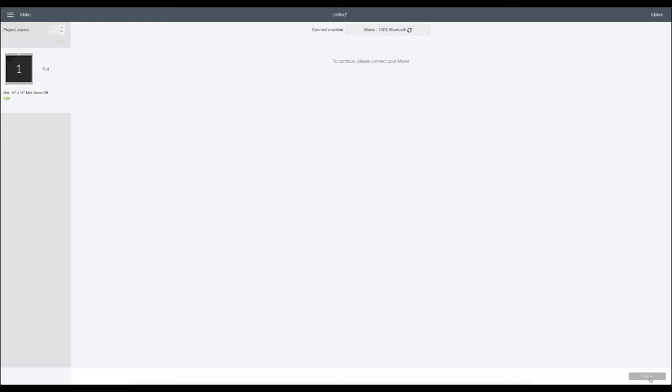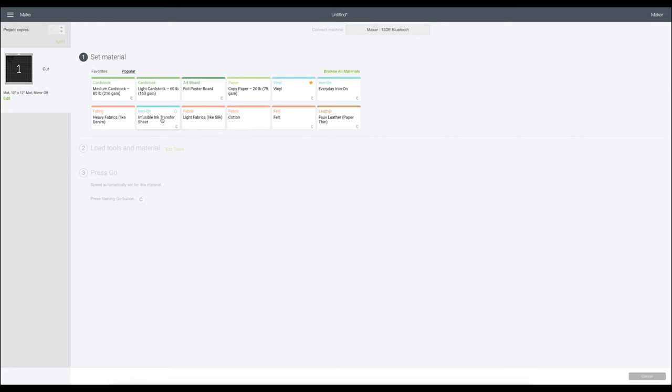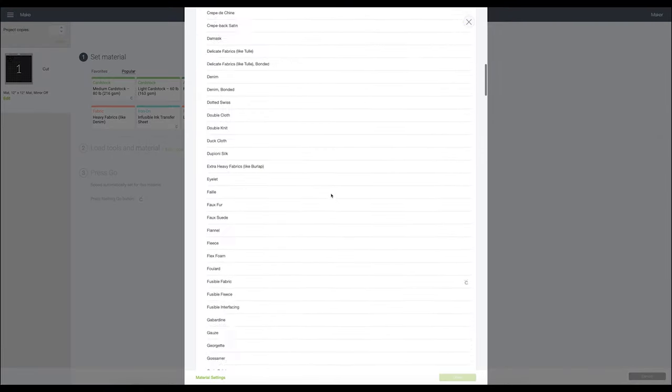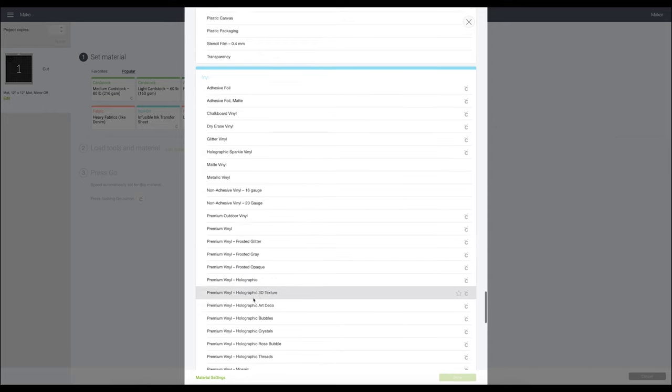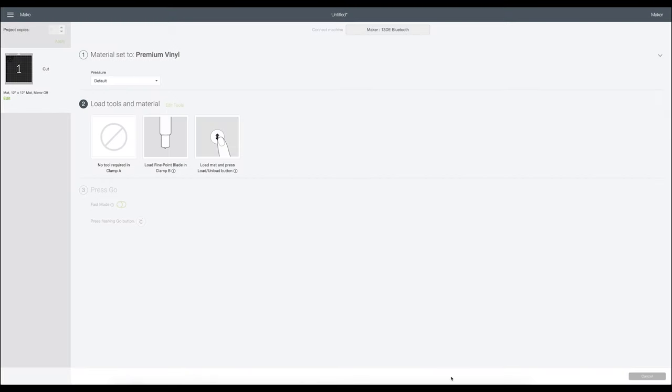The vinyl I'm using is Cricut vinyl. I'll select my material — I'll browse materials and go to vinyl. I'm using premium vinyl permanent — we'll just do premium vinyl and click done. I feel like since the last update I can't save my favorites, or if I do star my favorites they're not saving. Let me know if you guys are having that problem too. Okay, so premium vinyl with default pressure — we're going to get our mat loaded and get cutting.